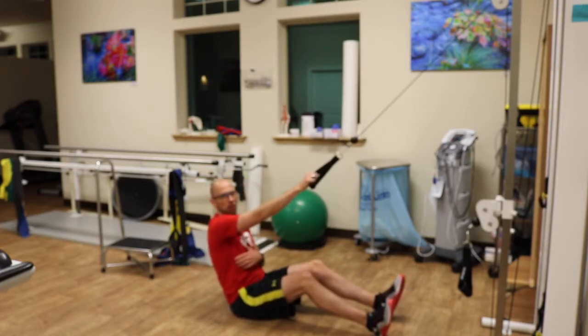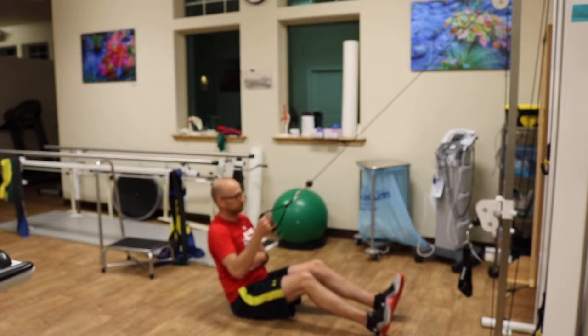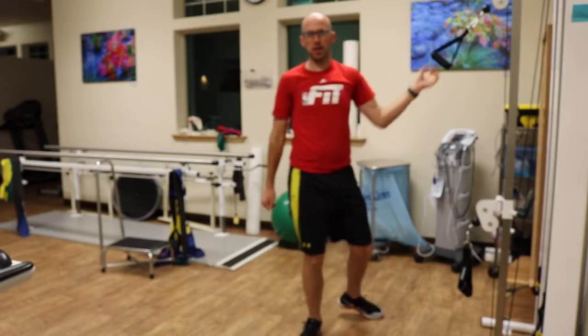I want to change the angle to be a little more at a 45 — just lean back a little bit. And that is how it's done. Give it a shot.